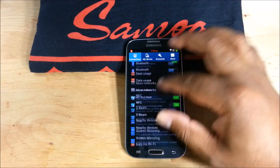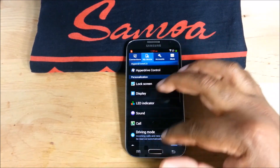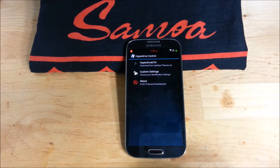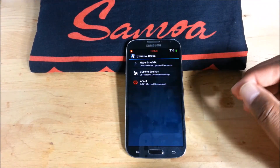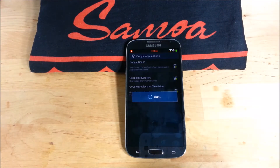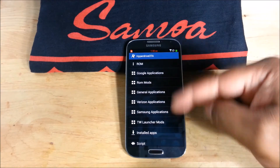It looks stock here — same old same old. He did add the Hyperdrive control center, and that's where you get your over-the-air stuff. You can download some things that are missing if you want.